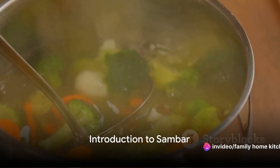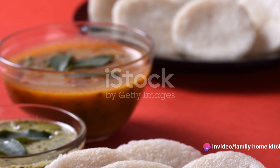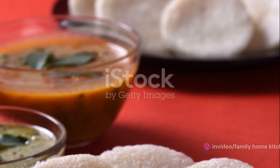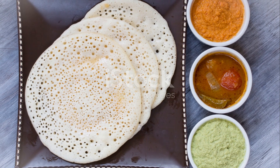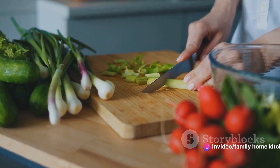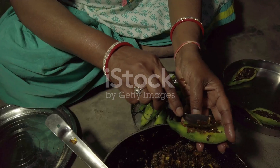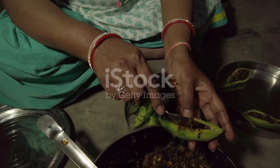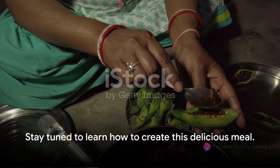Ever wondered how to make the perfect sambar at home? You're in the right place. Sambar, a staple in South Indian cuisine, is a nutritious and flavourful dish packed with a variety of vegetables and lentils. This hearty stew is not only comforting and delicious, but also a great way to incorporate a diverse range of vegetables into your diet. Today we'll guide you through the process of creating the perfect sambar right in your own kitchen, so stay tuned to learn how to create this delicious meal.